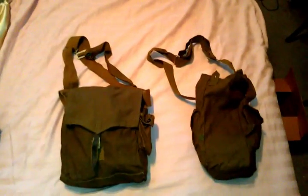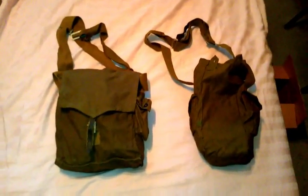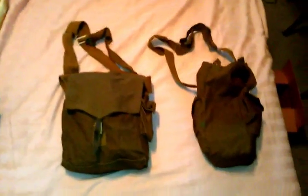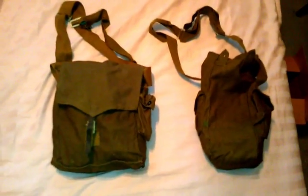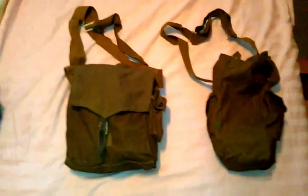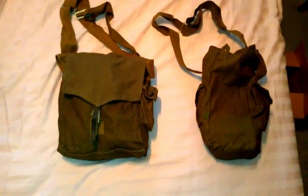Hi, this is Jake from Cold War Collectors, and this is the beginning of a new series I'm going to call Gas Masks of the Warsaw Pact. For the first segment, I'm going to start off showing the evolution of the Soviet SCHM-41M, which was the main gas mask used by regular Soviet infantry from the early 50s all the way to the late 80s.